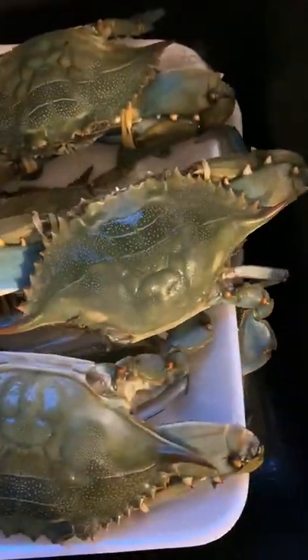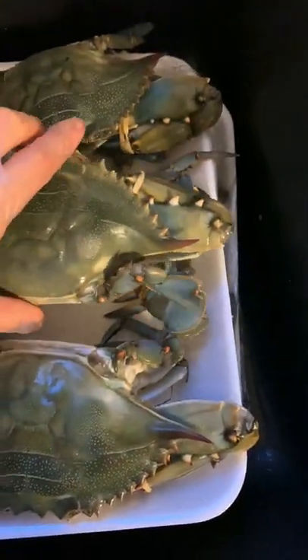These grubs are alive. They're moving. Maybe they want to go back to the sea.